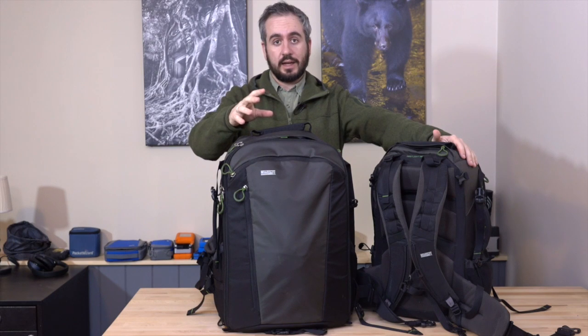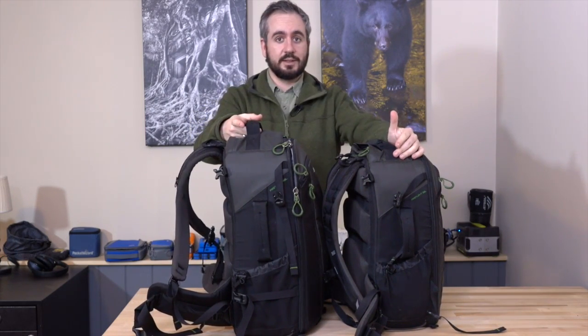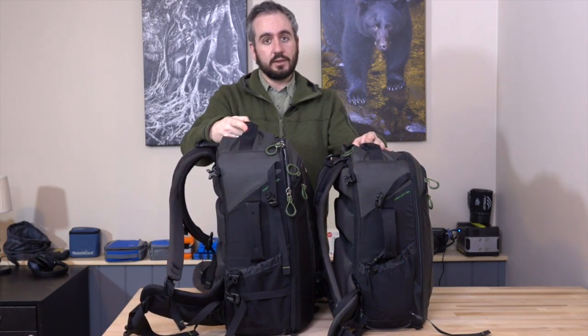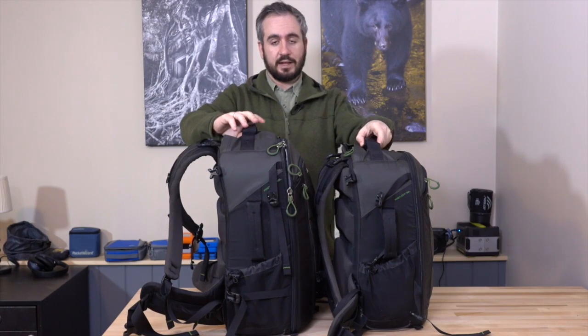Before I do that, I have the 30 liters and 40 liters here — I don't have the 20 liter. The 20 liter is designed more for mirrorless systems, albeit a fairly big mirrorless system with multiple lenses. Since I don't shoot mirrorless all that often, the larger ones work for me, so I'm using the 30 and the 40. I thought I'd do a quick swing around so you could see the relative sizing of these two packs.